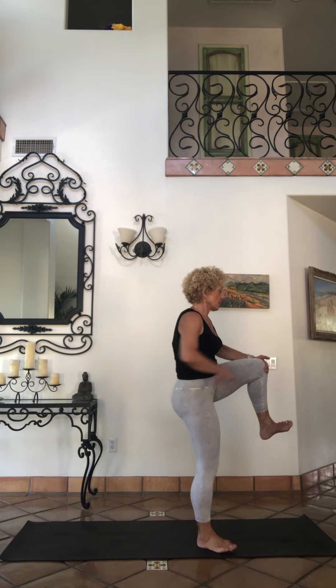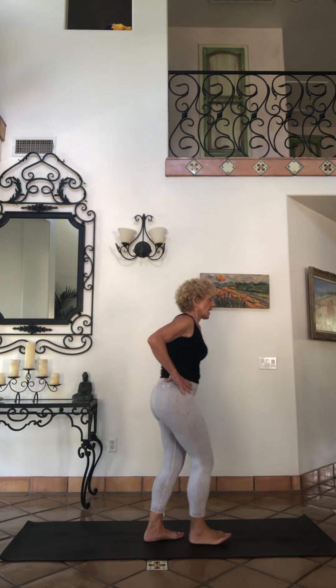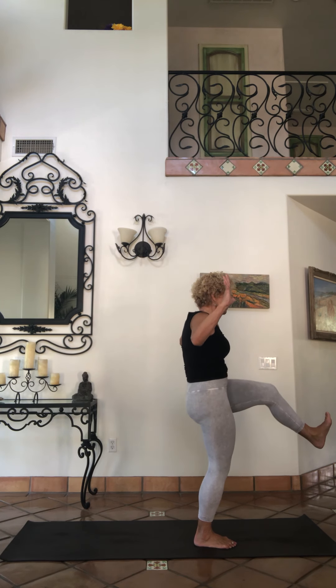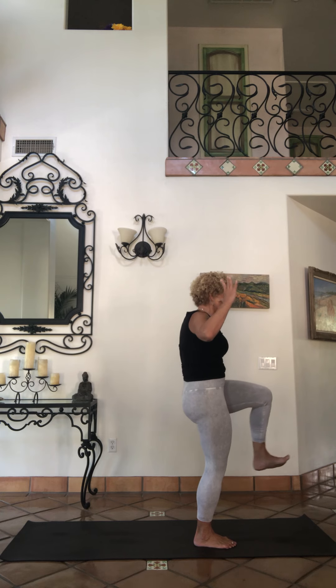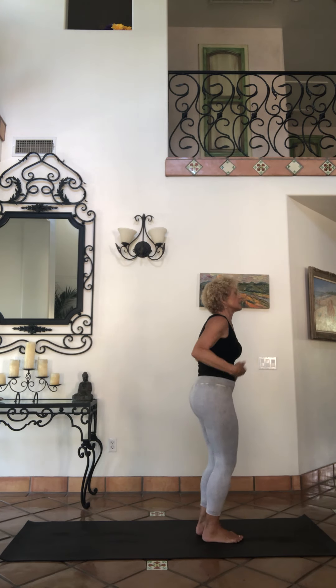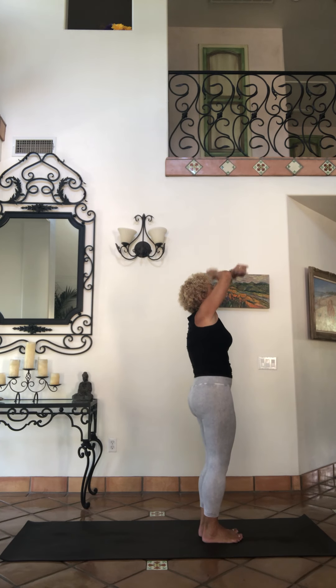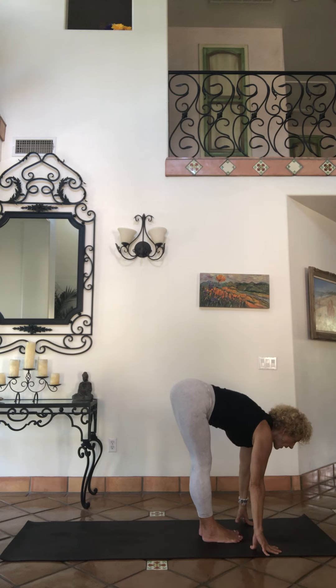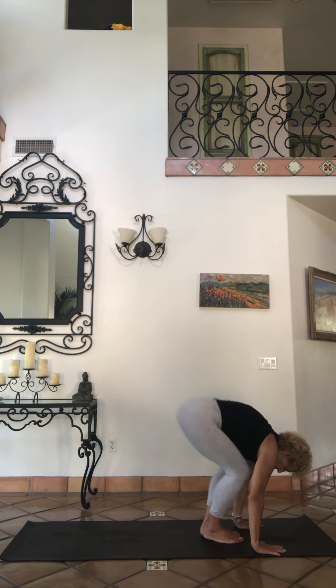Bring it to the front and hold, maybe D. Bring it in, and coming down with the foot. Inhale up to sky, exhale fold, inhale eyes, exhale — step and jump back, chaturangas, upward facings, downward facing dog, tread it out.